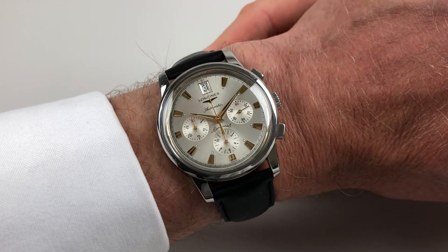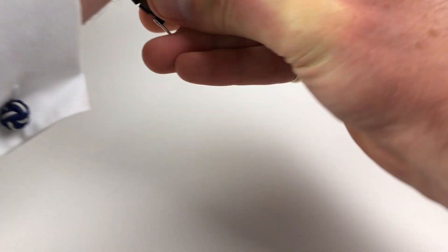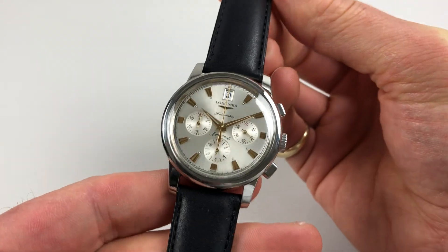This Longines Conquest Heritage wristwatch dates to circa 2009. It's based on the original 1950s Conquest.